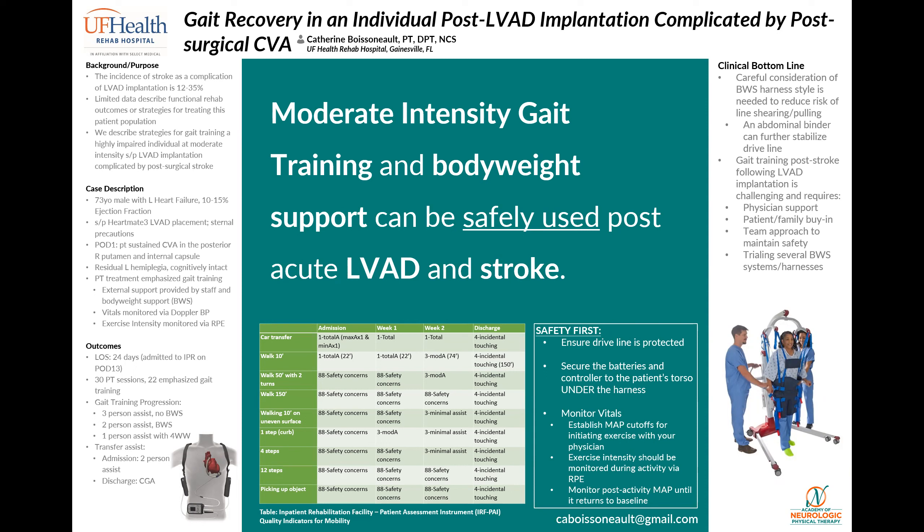Hi, my name is Catherine Boissoneau. I'm a full-time clinician working in inpatient rehab, and this poster is about strategies we used at the UF Health Rehab Hospital to facilitate gait recovery in a patient who had a stroke immediately following his LVAD implantation.